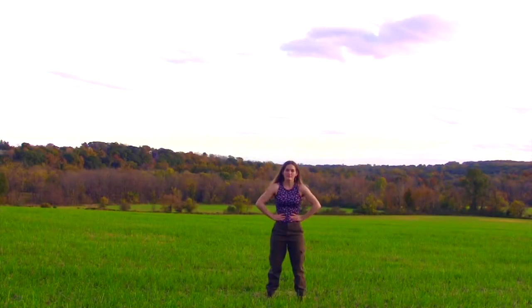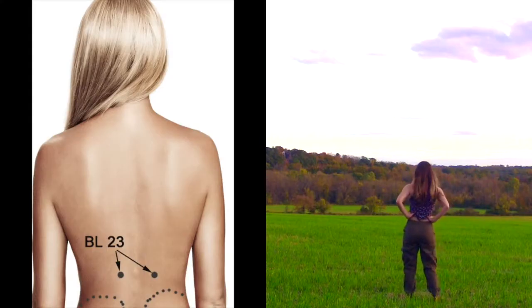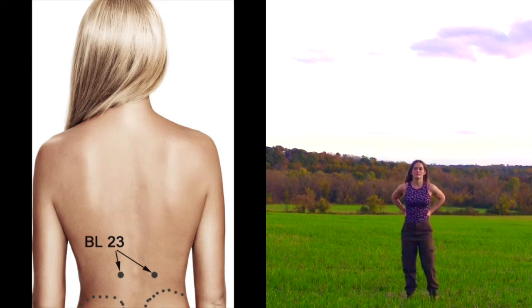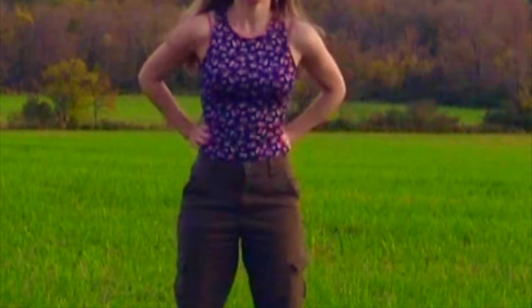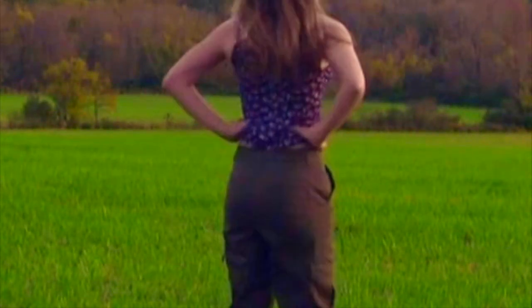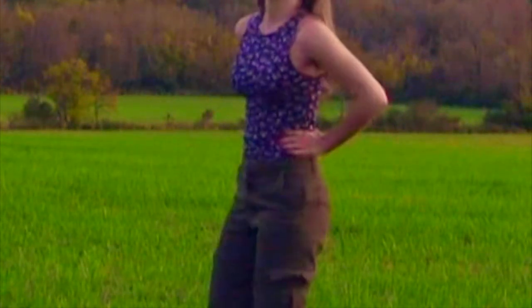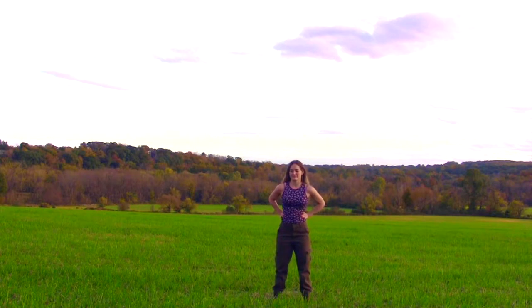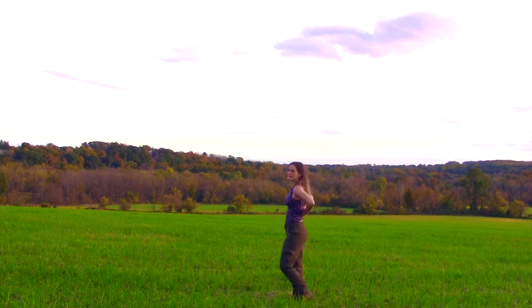We're going to open up the musculature associated with breathing. Let's start with acupuncture point Bladder 23, which is the reflex area of the kidneys. Bring your hands to your waist and wrap the thumbs around to the low back where the kidneys are located. Gently rub that area and notice if the muscles are tight. You can use your knuckles to get in there a little bit more.